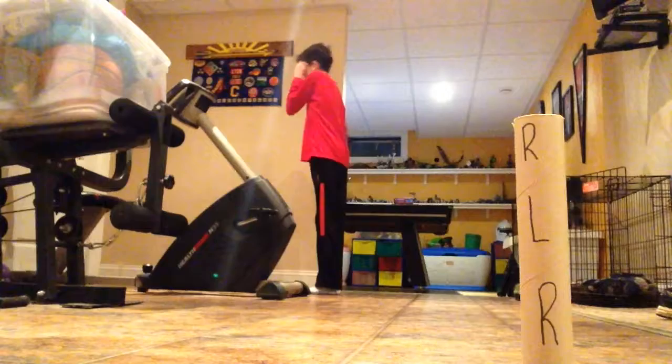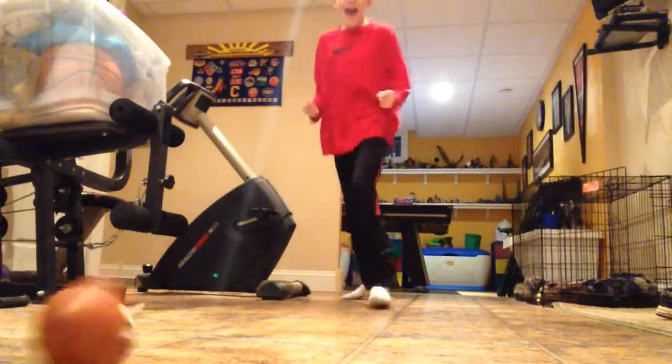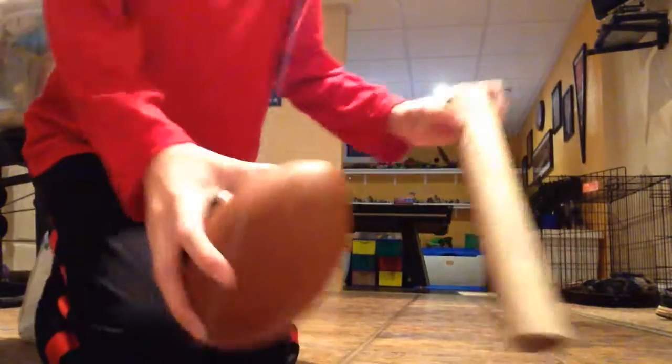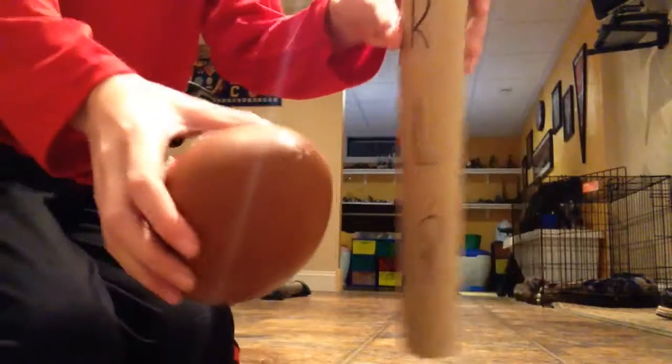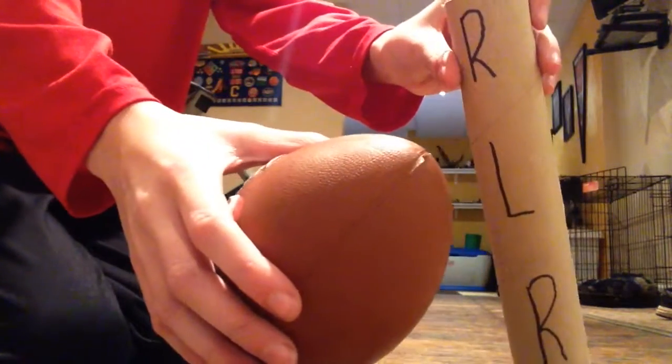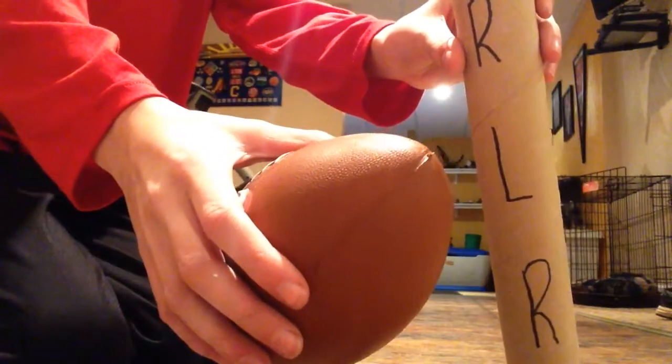Toss the football against the wall — caught it with one hand — throw it behind my back... Yes! It's down! Here we go — here's the cylinder tube, and here's the football behind the back and no-look. Yes, that was amazing! That'll be a keeper. Bye!